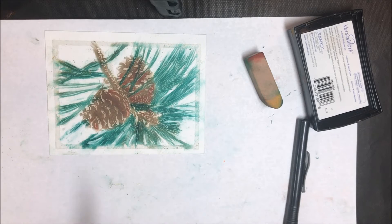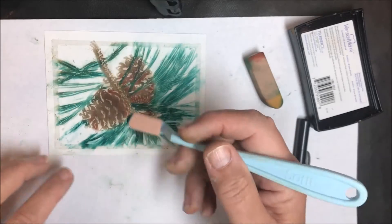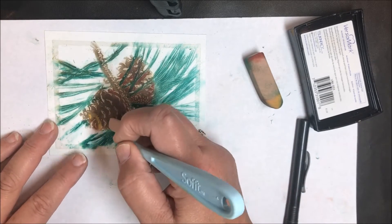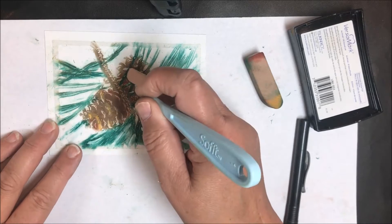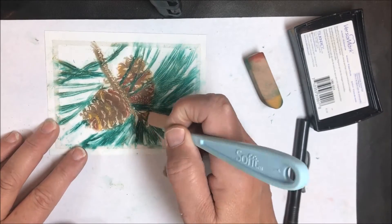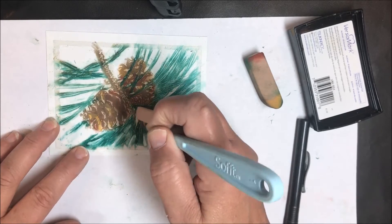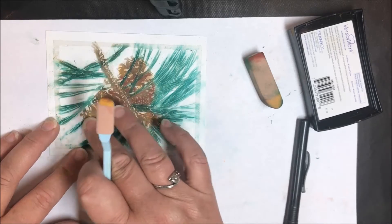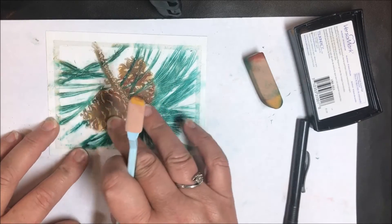I think I have enough red on there. Now I want to add just a little bit of yellow — I'm going to take this mustard color and go here and there on the pine cone, this time on the white parts. I'm going to put a bunch on there and then blend it around with my finger. It's not an exact science — just to get it a little more dimensional than it was looking before.